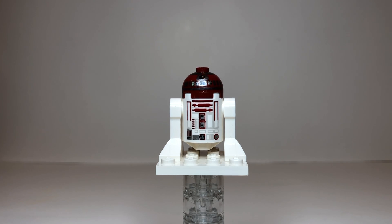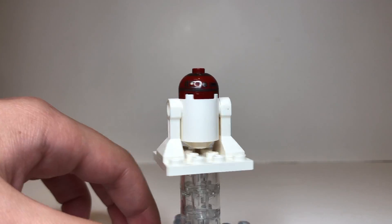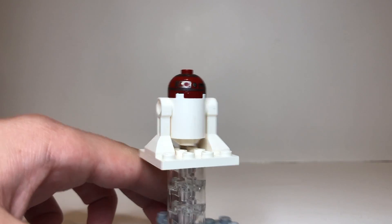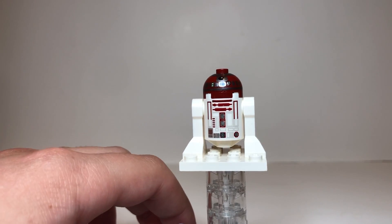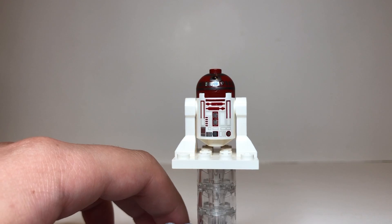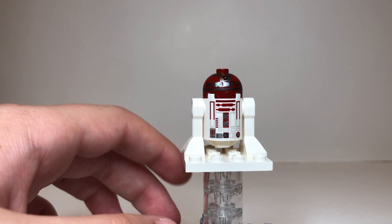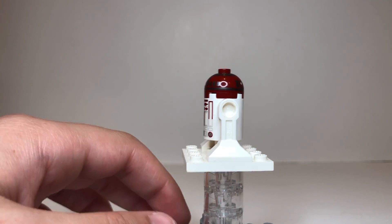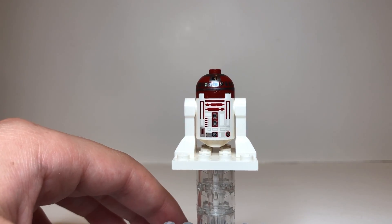Our first minifigure of the set is R4-P17, Obi-Wan's astromech droid. He's a very nice dark red color that matches great with the Starfighter. He has a white body with no printing on the back, and printing all around his head which looks great, including some dark silver on his dome. He doesn't have a lot of screen time — he appears in Episode II and the beginning of Episode III, but in Episode III he gets his head cut off by a buzz droid. He's a great addition to the set and fits very nicely with the Starfighter.